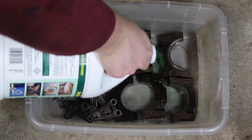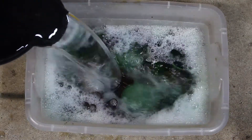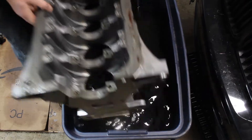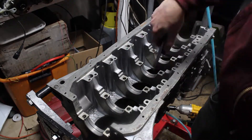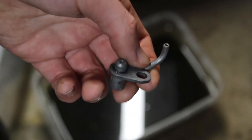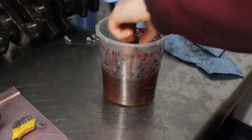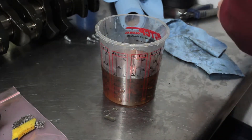First off is the parts cleaning process. I add some simple green and hot water to a tub and let the parts soak for a while. For the engine block, I used a bigger tub and it came out nice and shiny clean. I made sure to dry everything as best I could to make sure there's no residual water left — this is crucial to prevent corrosion, especially in the threads. Some parts, like the crank, weren't too dirty in the first place and I didn't bother washing them because it'd be difficult to make sure no rust forms.